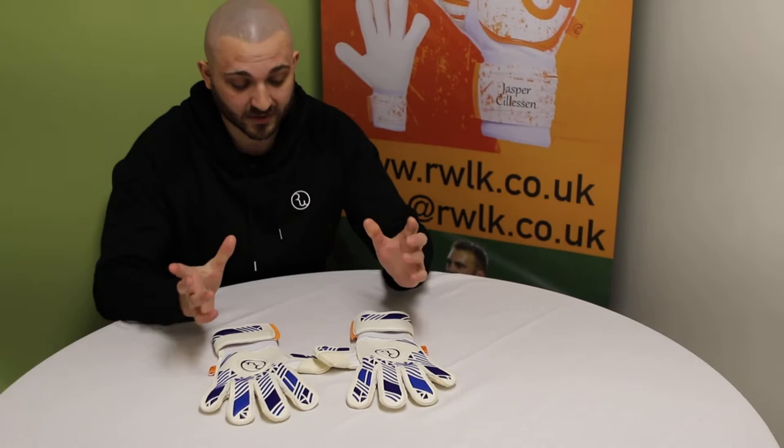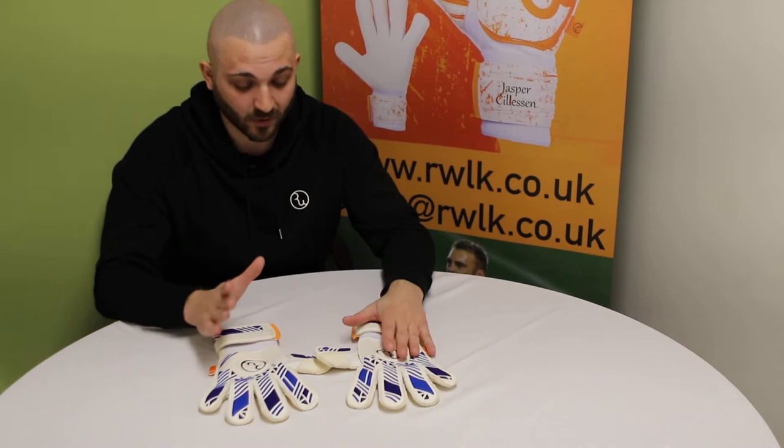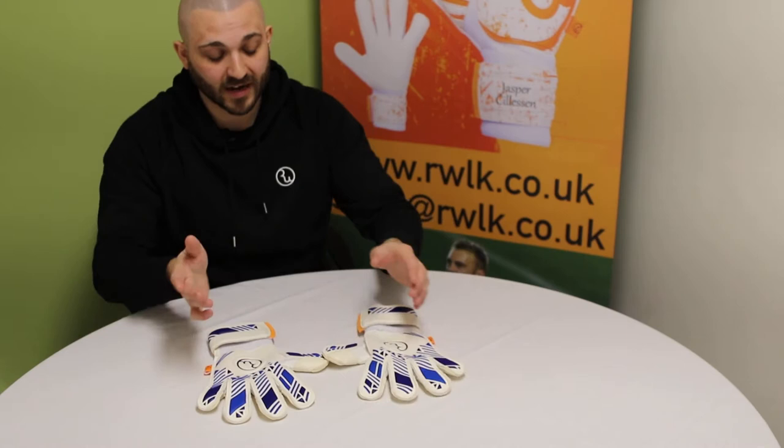With regards to the logo, we've moved the logo to a 20cm logo which fits UEFA guidelines. So that means our goalkeepers can wear these in Champions League, Europa League and UEFA competitions. Going forward, that will be the same logo size for everything.